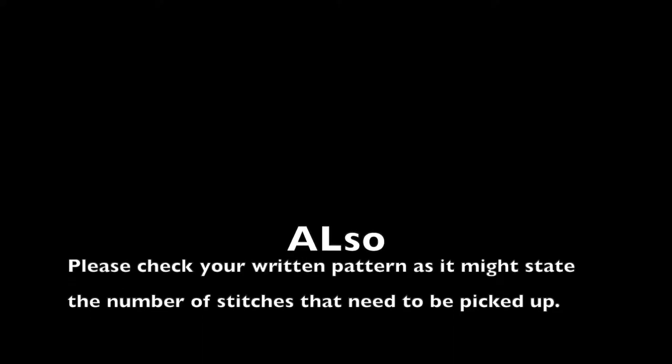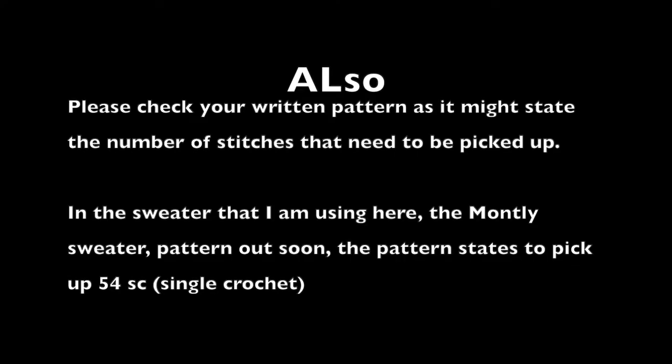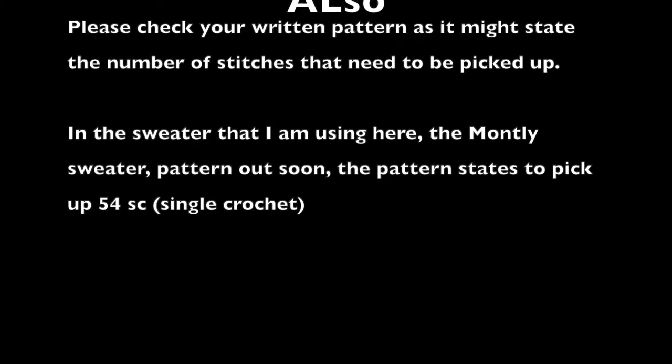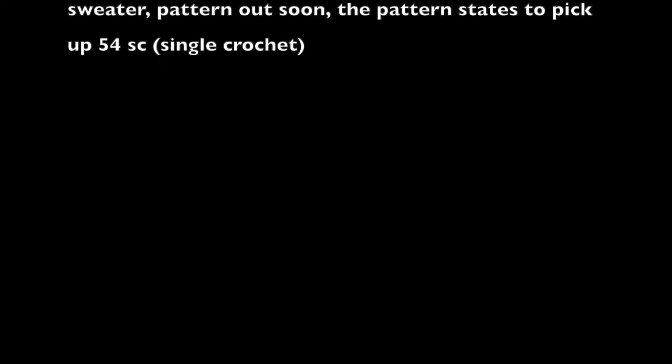Please check your written pattern as it might state the number of stitches that need to be picked up. In the sweater I'm using here — the monthly sweater, pattern coming soon — the instructions state to pick up 54 stitches.